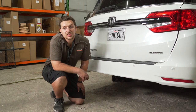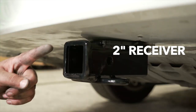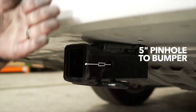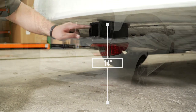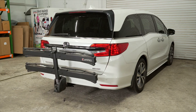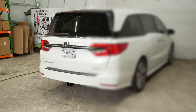With our hitch installed, we've pulled our vehicle onto level ground to show you some important measurements. This is a 2-inch receiver. From the pinhole to the edge of the bumper is 5 inches, and from the ground to the top of the receiver is 14 inches. This will help you determine the length, rise, and drop for your hitch accessories such as a bike rack and cargo carrier.